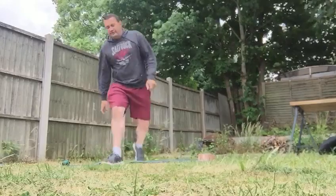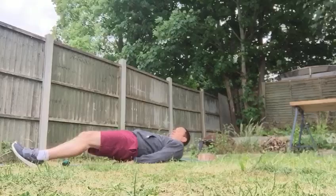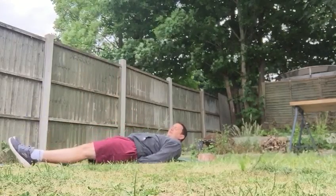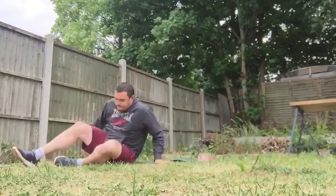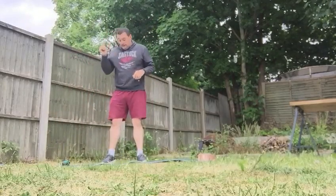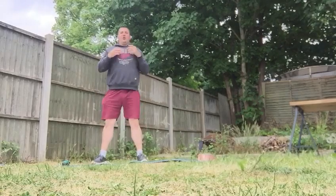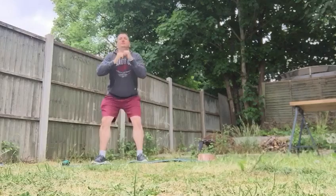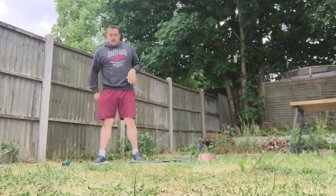Double leg raises — lying on our backs, hands underneath if you want, up and back down. For squats, keep that good form. If you need to stand in front of a wall so you're not leaning forwards too much, do that. Ten squats.